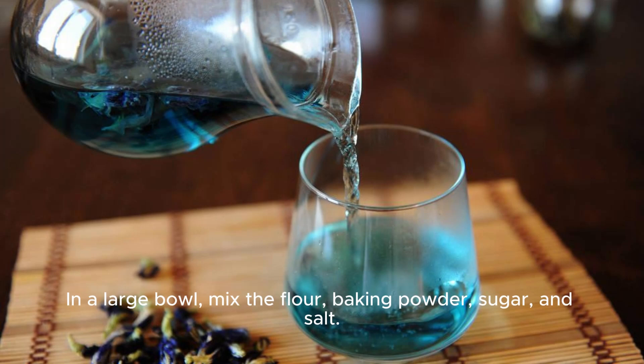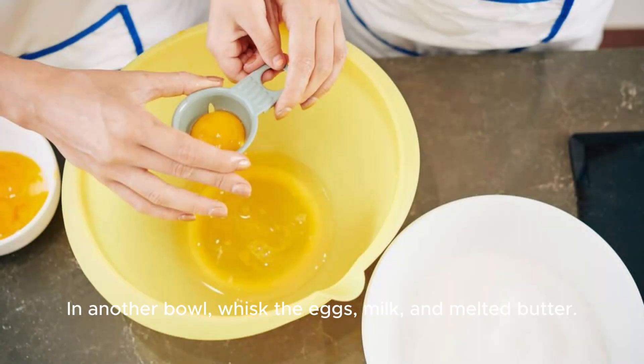In a large bowl, mix the flour, baking powder, sugar, and salt. In another bowl, whisk the eggs, milk, and melted butter.